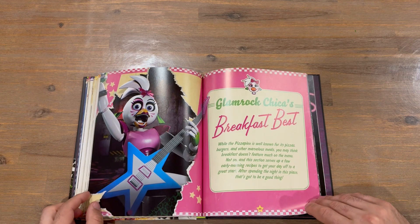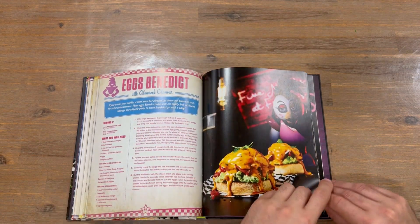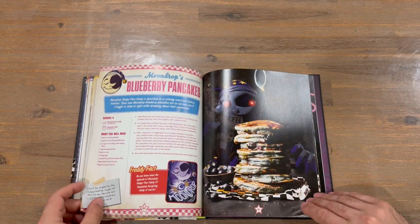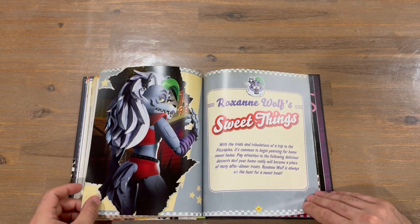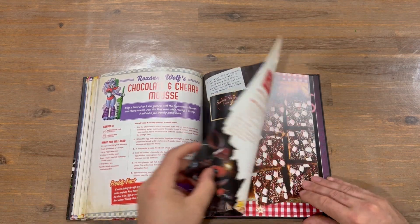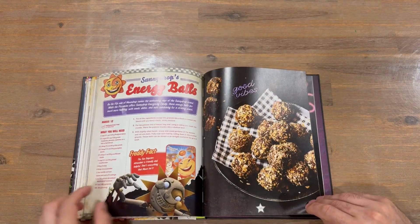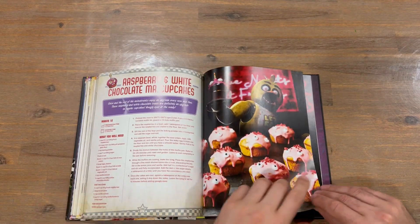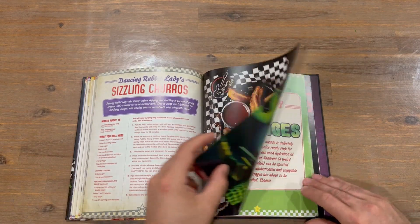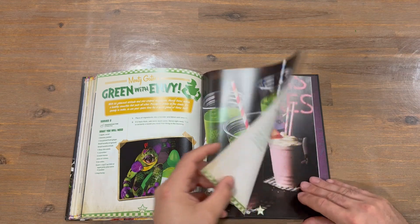Next up we've got some breakfast options — normally you'd expect breakfast at the front of the book. After that we've got some sweet things, so some desserts, and then some beverages to finish it off.